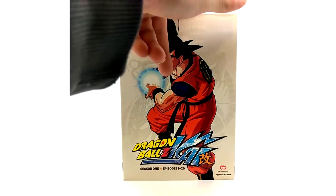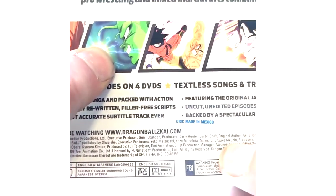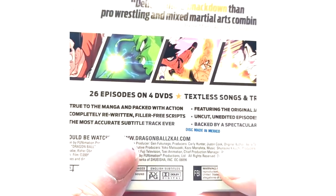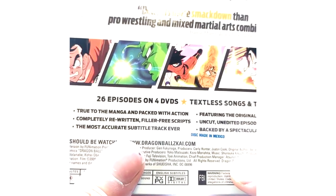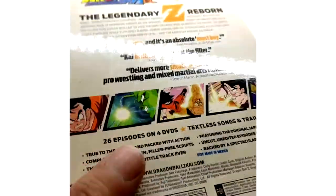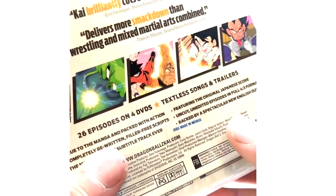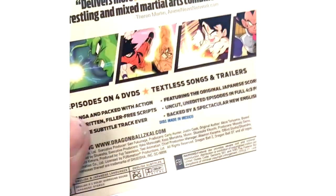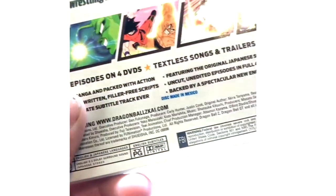On the back, like on the DBZ Kai parts, down where it says music, it says Kikuchi. But on the parts with the Yamamoto score, it says music by Yamamoto. On the season sets, there is a Yamamoto set that was released in 2011 that actually has that score, but the text has not changed — it will still say Kikuchi. So the only way to know is just to buy a bunch and try them in the player. I personally have not tried this one.